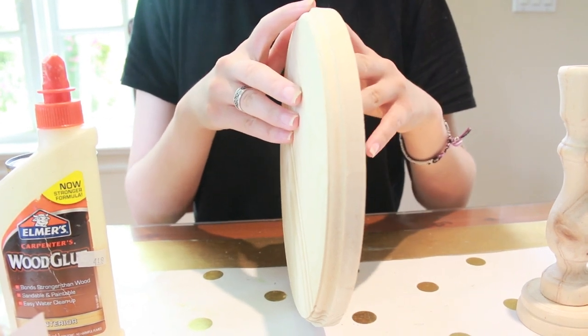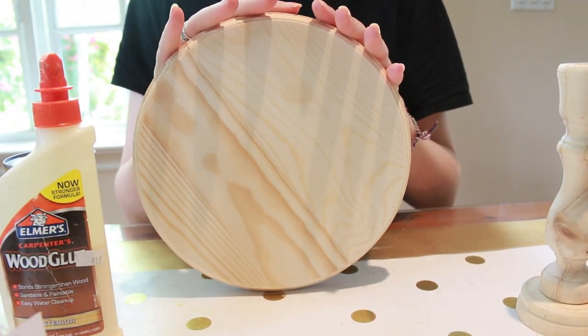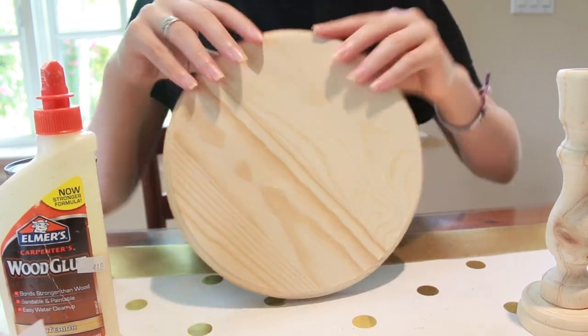The plaque for the table has a beveled edge, a large side, and a small side. The small side will be the bottom, so it's the side we'll be gluing on.